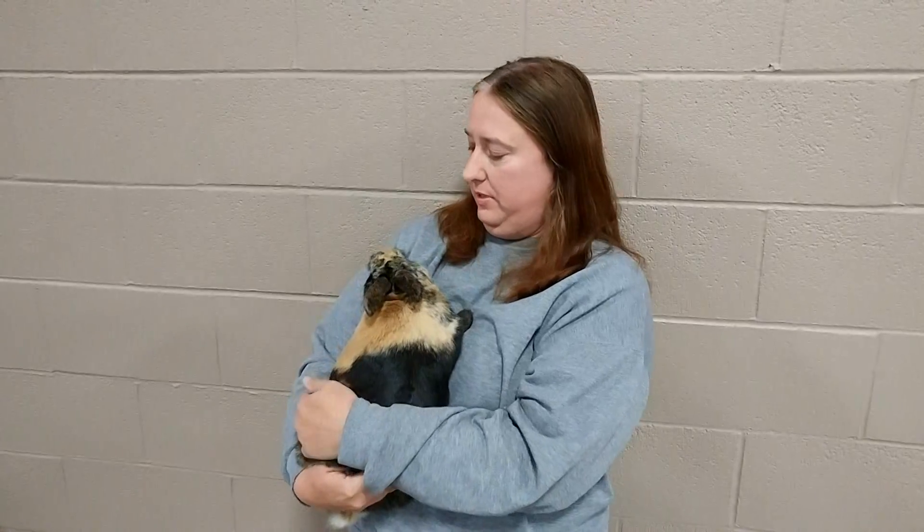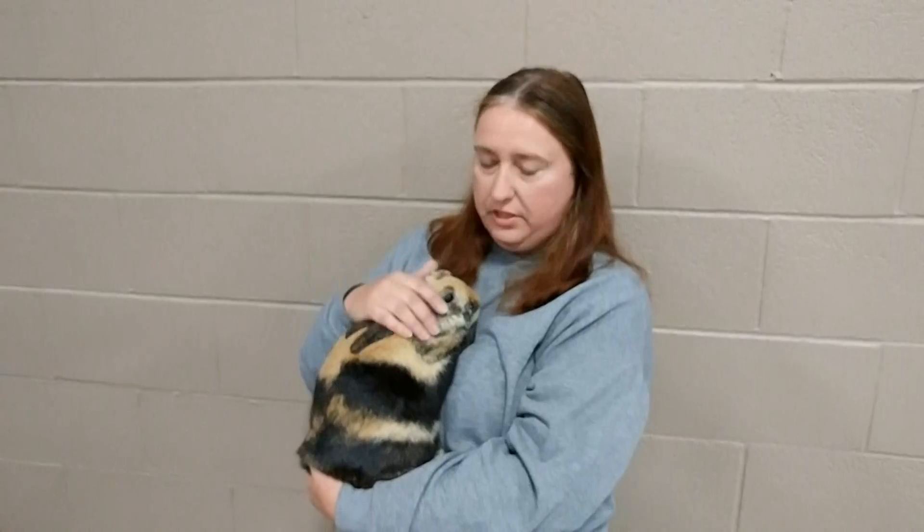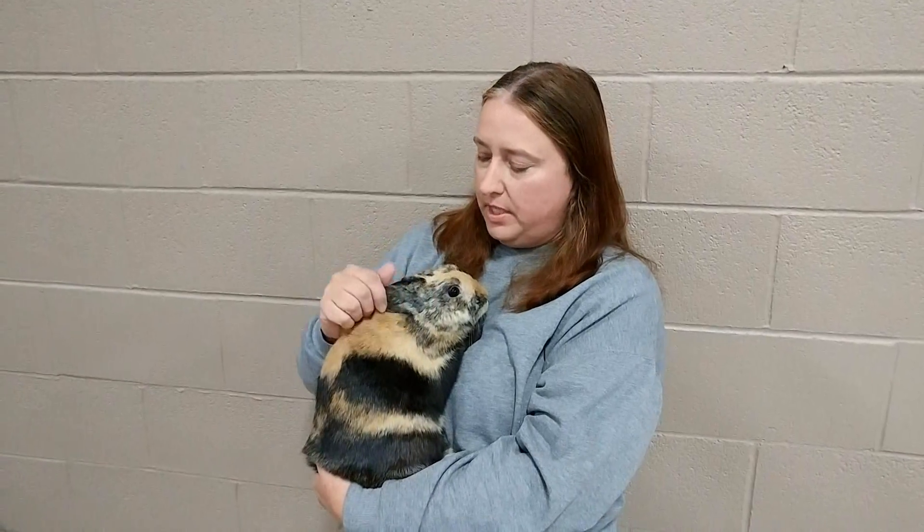This is Three Cedars Berserker, one of our Japanese Harlequin bucks, and he actually took best of breed. So he's going to go up for best in show later. We also have SRRP Stars in My Eyes, who took best opposite of breed — she's our little magpie doe.